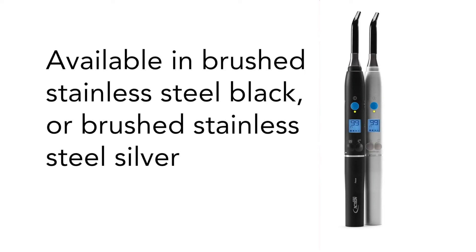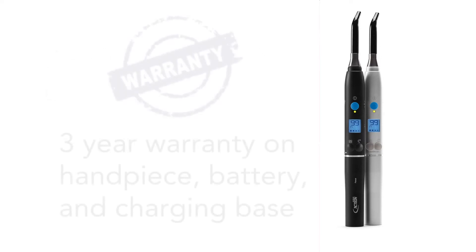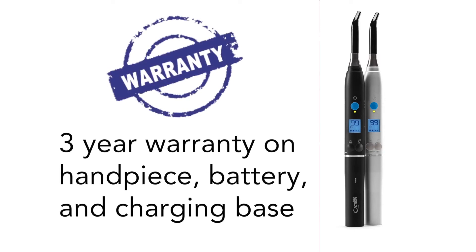Blu-ray 3 is also available in two attractive colors — brushed stainless steel black or brushed stainless steel silver — and comes with a 3-year warranty on the handpiece, battery, and charging base.